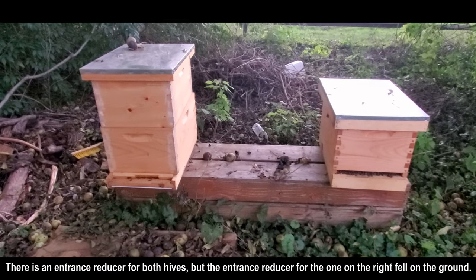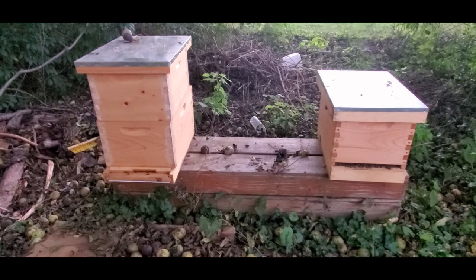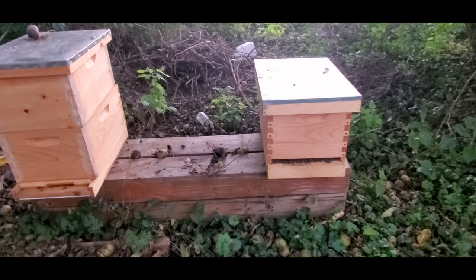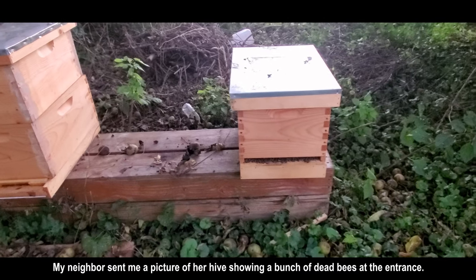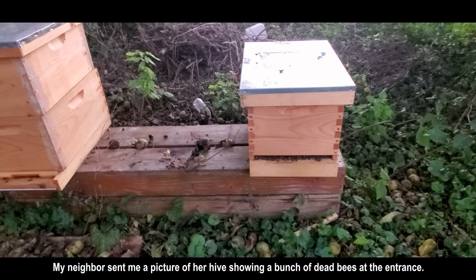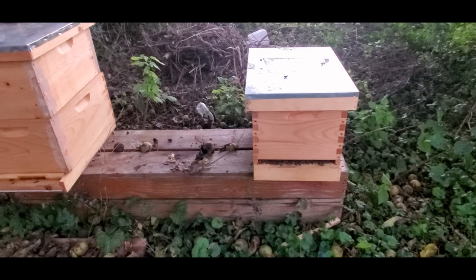This is the way the hive looks. Unfortunately I'm not sure what to expect on Sunday. I'm not going to open it up now because I don't have time — as you can see in the background, the sun is going down. This is the first chance I've had to take a quick glance at this. She did send me pictures while we were away, so yeah, I'm not really sure what to expect here.